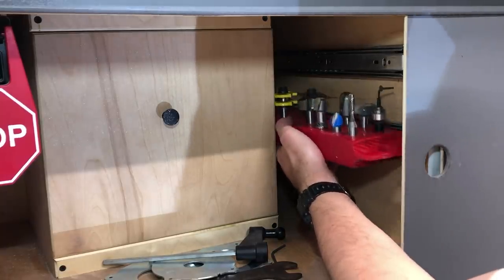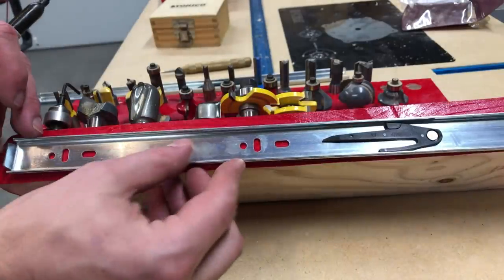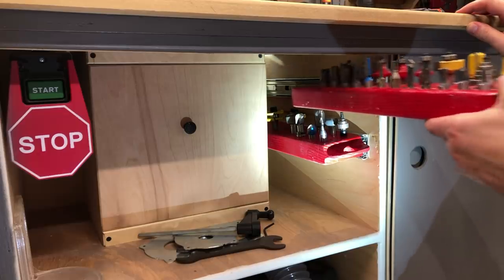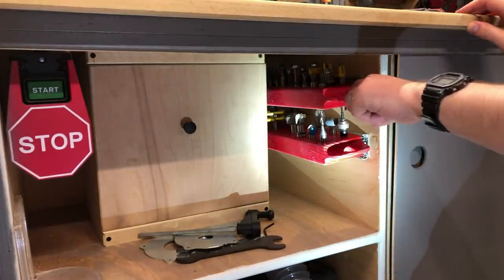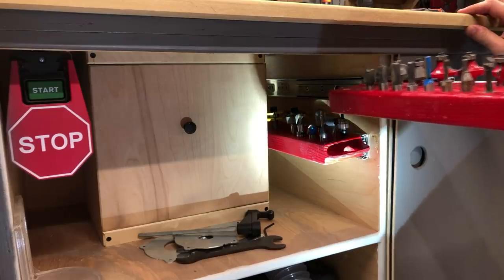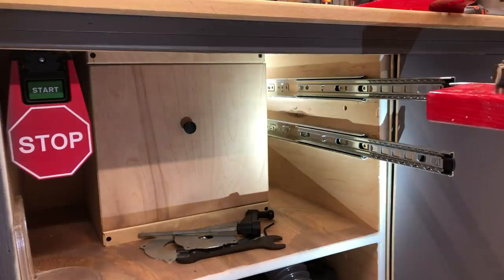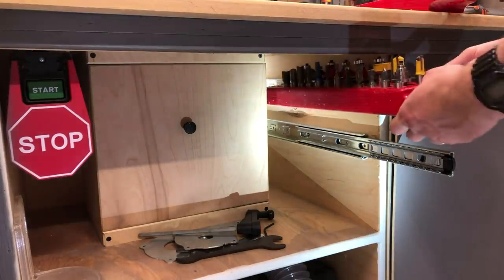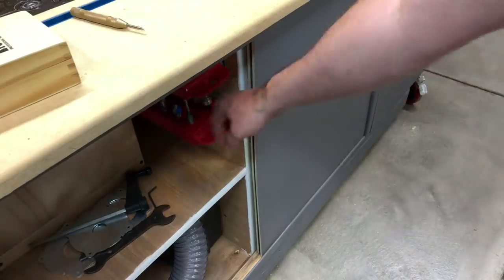To mark where it's going to go, I just held them there to make sure they'll clear the door when it shuts. Then I attached the slide directly to the bit tray and popped them in. I had them up a little too high so when I went to put them both in, boom — snagged. It's alright though, it's a 2x4, so there's plenty of surface space to move the slide up and down to get it exactly where you need it. I readjusted, reattached, and now it clears perfectly.